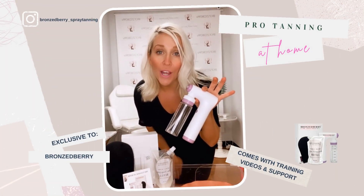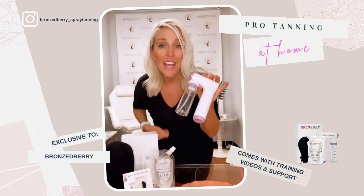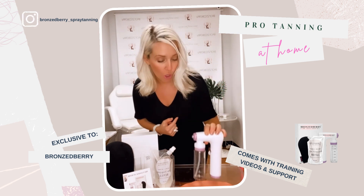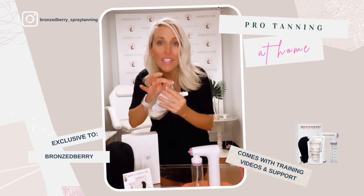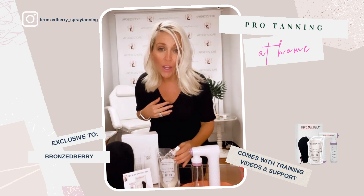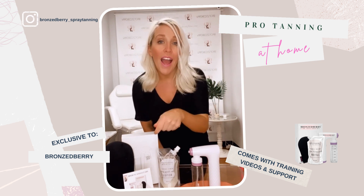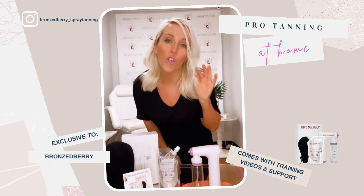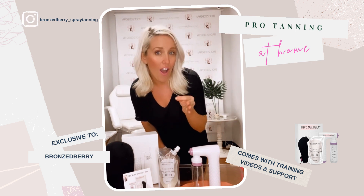This machine rivals what we can do in the studio — it is wireless and rechargeable. Our famous clear tanning solution comes in refill packs delivered straight to you, so you can put it in your machine and spray. We also have a training video to show you how to do it so that you can get the best tan at home.